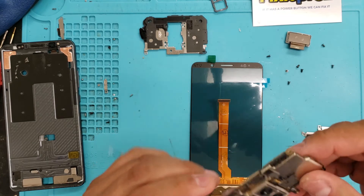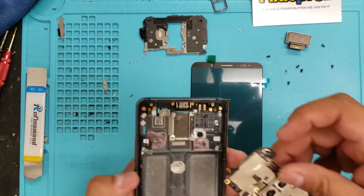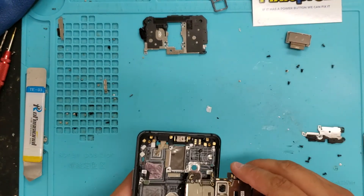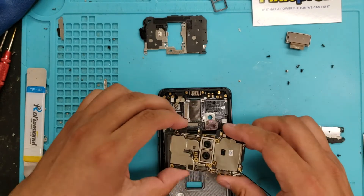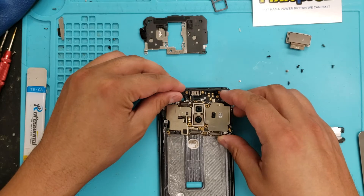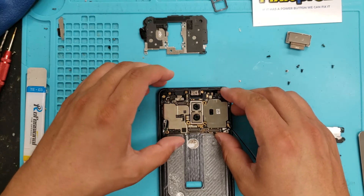I'm going to put this back in, put this off to the side for a second. Put the motherboard back in. That way, if it's going to work, it's going to work, and I don't have to take it all apart again.